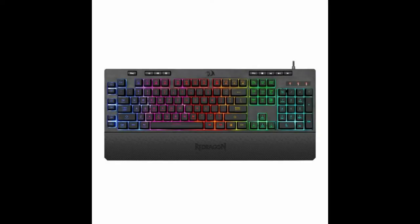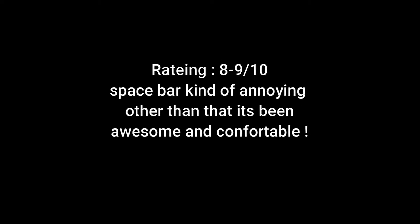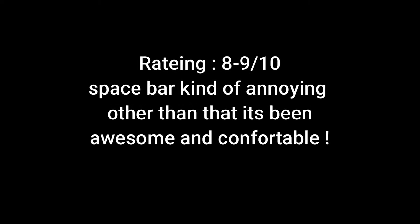In conclusion, I would rate this keyboard an eight or nine out of ten. The only thing that really bothered me is the spacebar issue we spoke about. Other than that, I've been using this keyboard for a while — it is my primary keyboard — and I have not encountered any issues whatsoever. I find it quite comfortable to use and I'm happy with it; I don't regret buying it. If you require any further information, feel free to drop it in the comments. Thanks for watching!